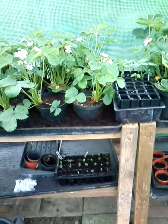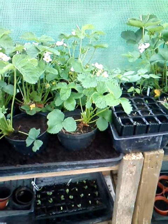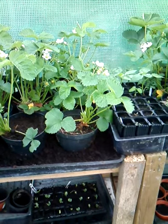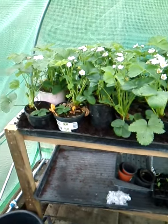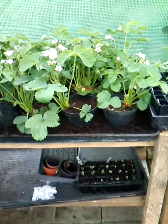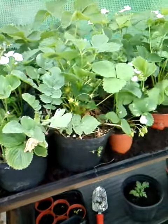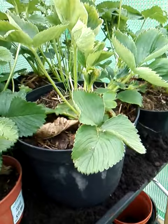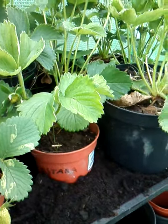Hello everybody, it's the 25th of May 2015, welcome to Essex, United Kingdom. I'm going to show you a different method that I'm experimenting with to grow strawberries. These strawberries were down the allotment in the winter — we dug them up and put them in these pots because we wanted to use the area for something else. You can see the strawberries are in these pots; some of them have now grown quite big, obviously they weren't this big when we dug them up in late winter.